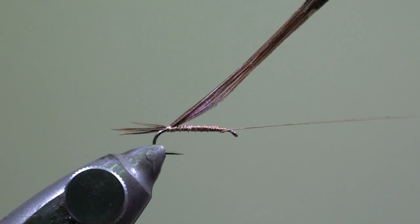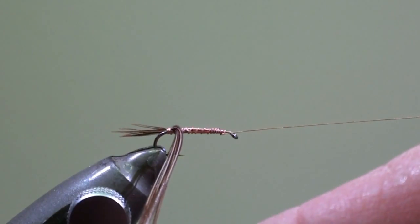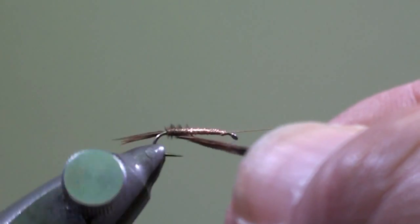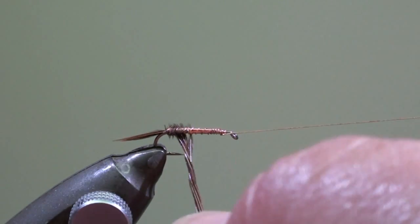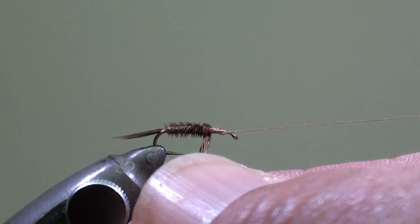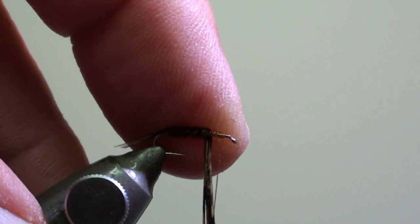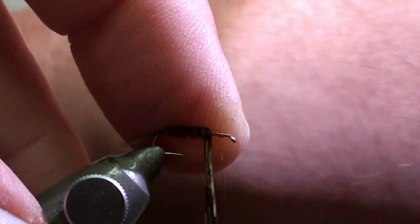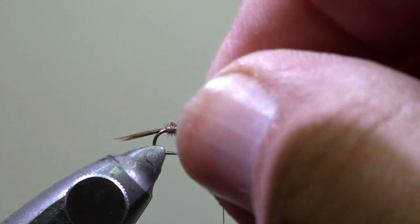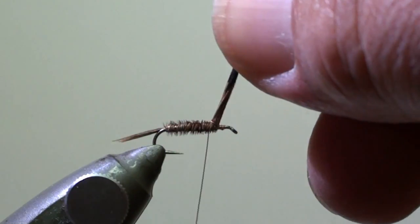Lift the feather and tail fiber tips and wind the copper wire in direction of the eye of the hook. Then we will wind the body with the fiber tips — just pick them in your fingers, rotate your vise, and wind the fiber tips in direction of the eye of the hook. Secure the fiber tips with two turns of copper wire.